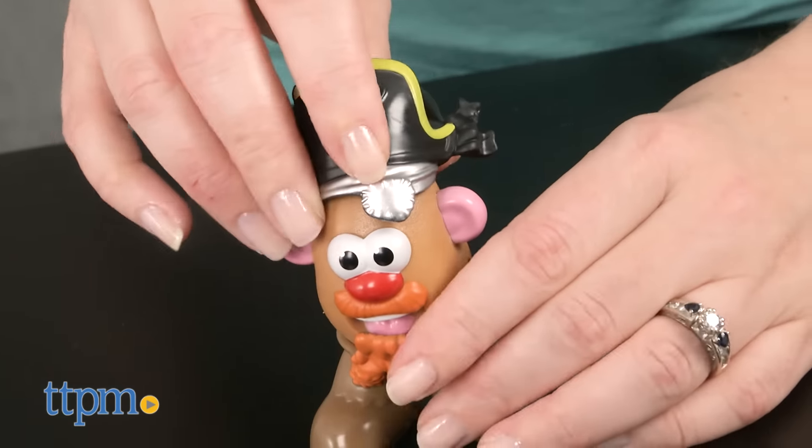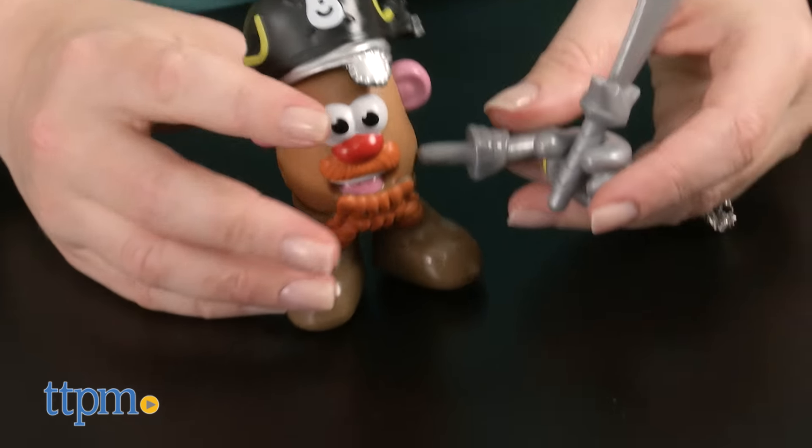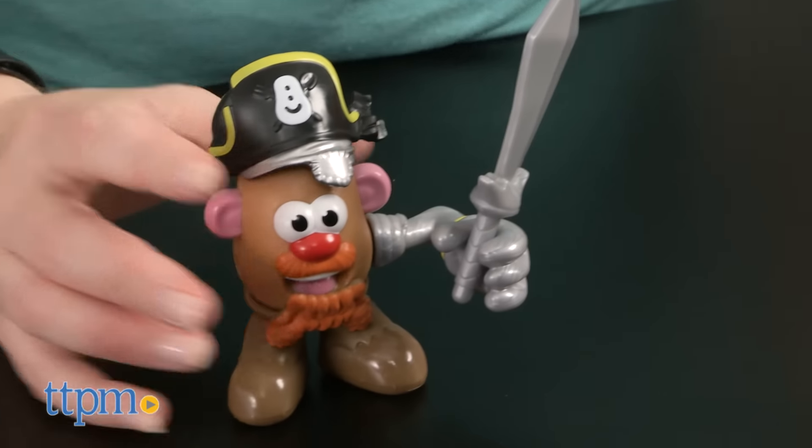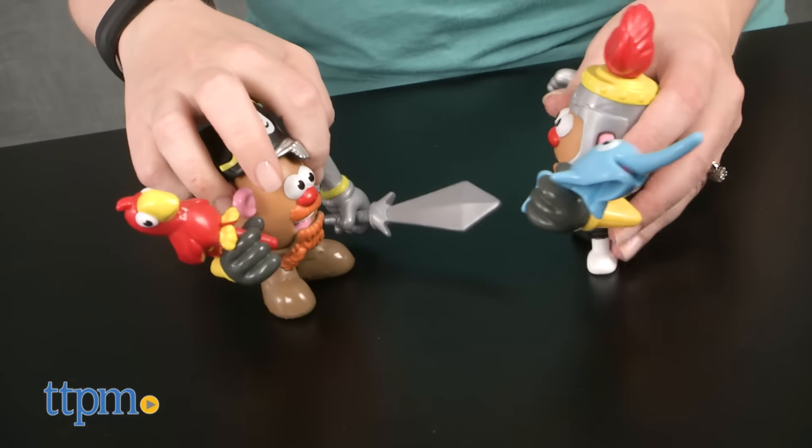This playset offers classic Mr. Potato Head in a smaller size but with big opportunities for imaginative play. Kids will like playing out spud battles and mixing and mashing the pieces for creative play right out of the box.